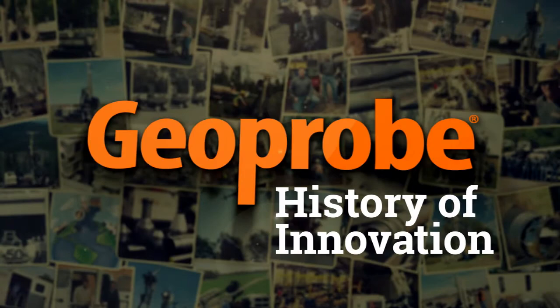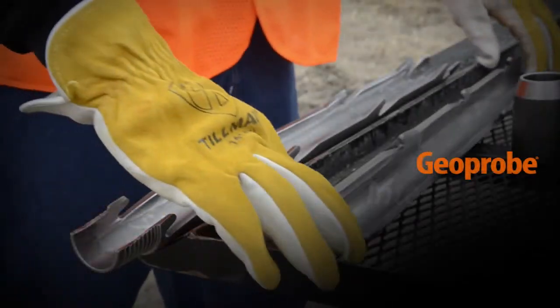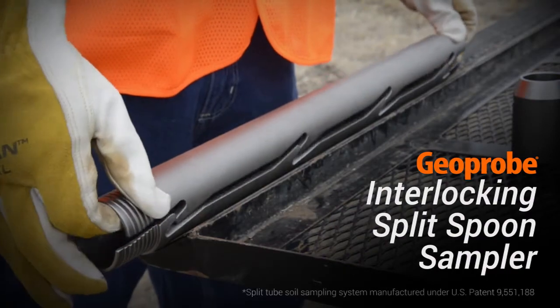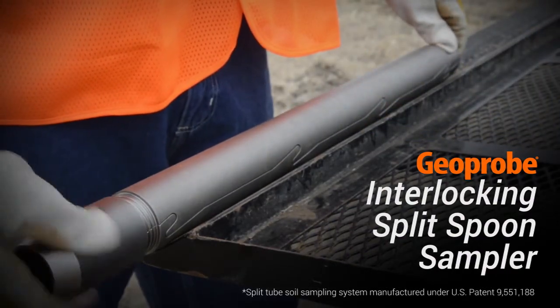Geoprobe has a history of innovation that has revolutionized the drilling market. Our patented interlocking split spoon sampler is a unique geotechnical innovation from Geoprobe that is engineered to greatly benefit your field team.